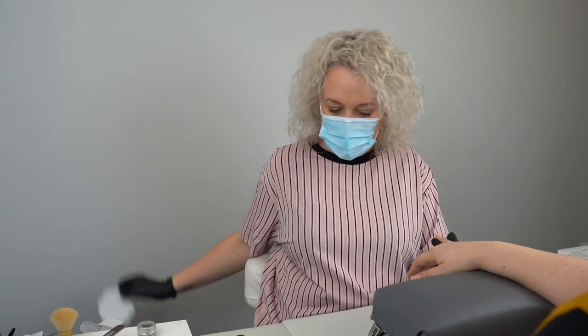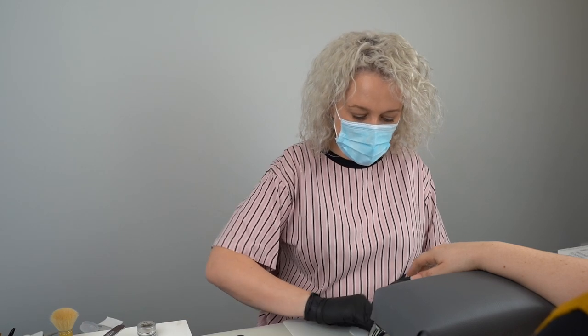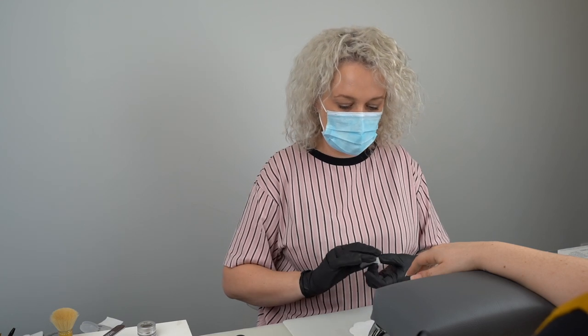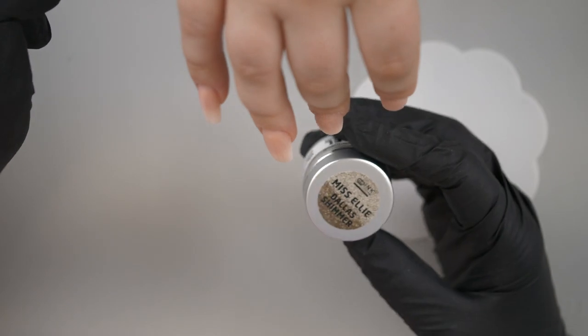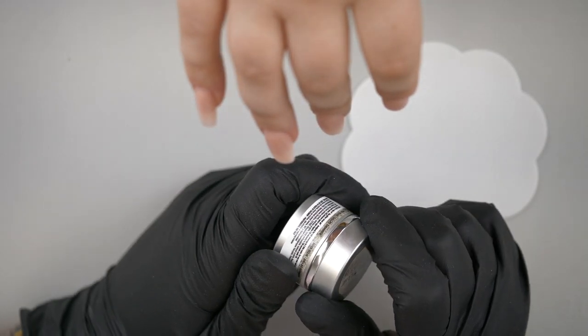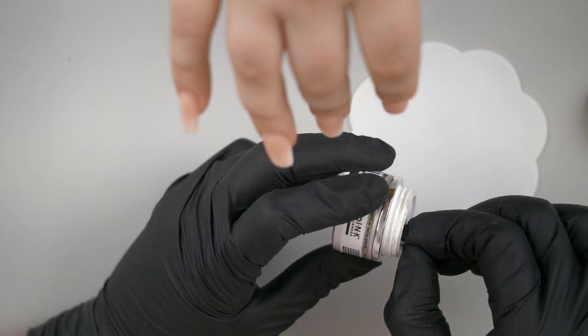I'm going to start on this side with the little finger. I'm going to get one of our silicone pads and wipe it with green cleaner first because it picks up all sorts of dust and fluff. On this little finger I'm going to use something new - it's called Miss Ellie from the Dallas Shimmer Collection, it's gold and sparkly.